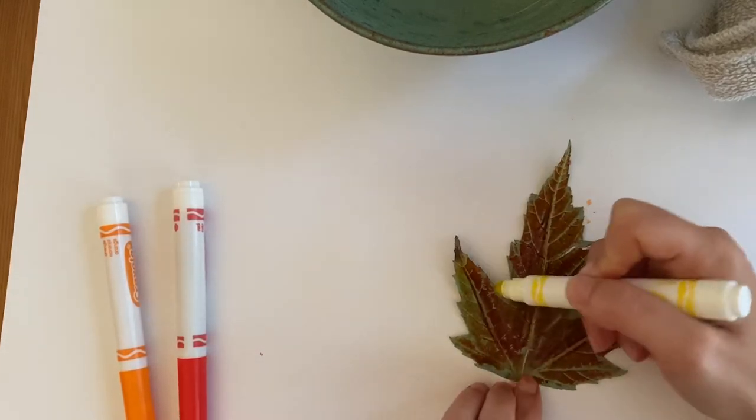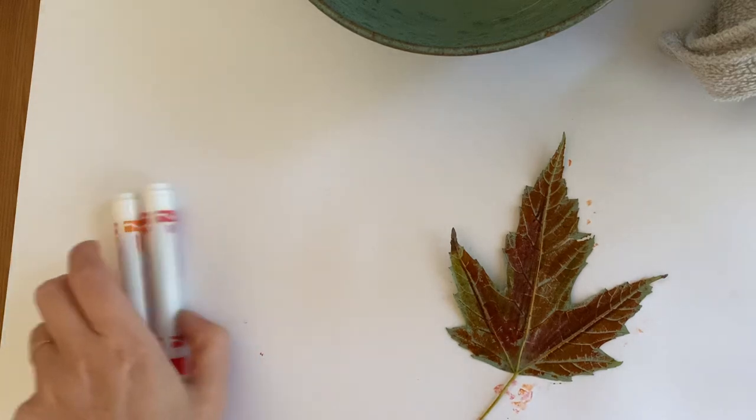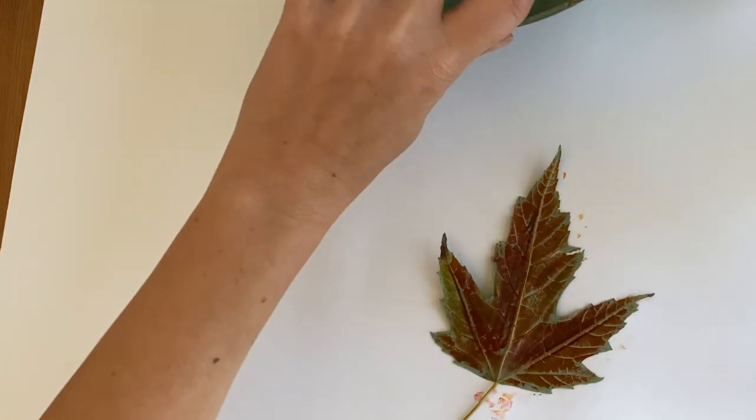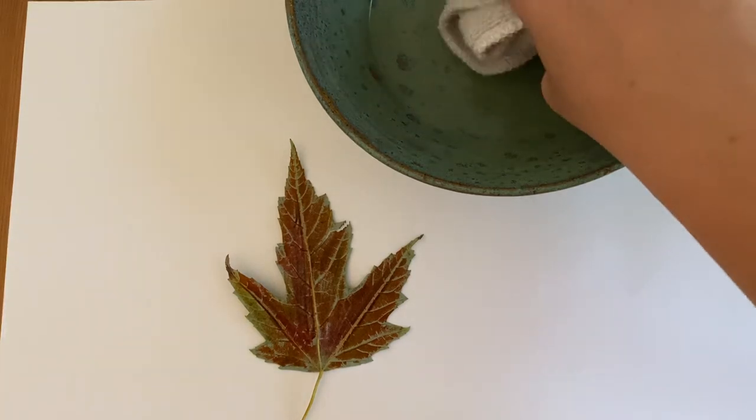Okay, I think I got it pretty good. And then just so I have a neat print, I am going to flip the paper over. The next step is to take my bowl of water, take my rag, and wet a spot on the paper that I want to print on.